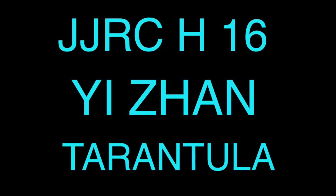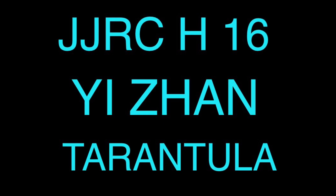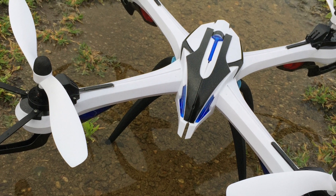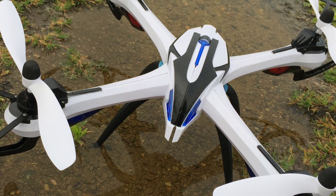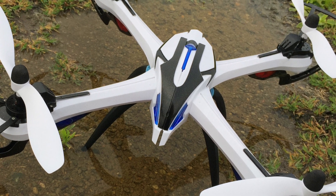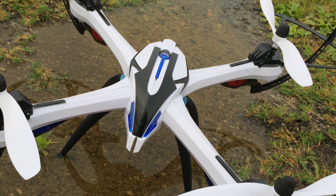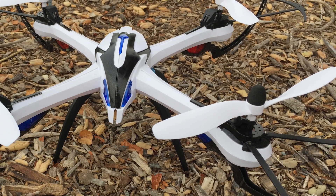What's going on everyone? Today I got with me the Yeezan Tarantula X6 quadcopter. Like the name says, this quad looks like a spider and is one of the coolest looking quads out there. It comes in black or blue models to choose from. I will be testing the black model today but the blue model is nice looking as well.